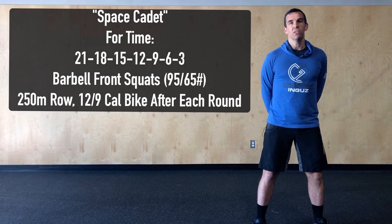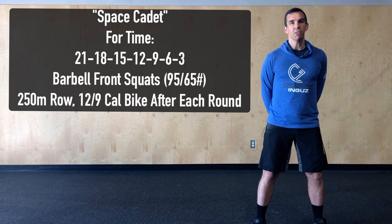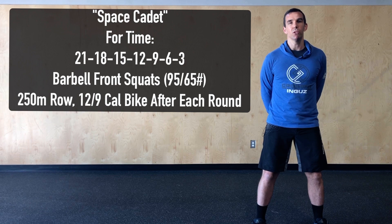Our pace on the runs will likely change as this workout progresses. We want to use the runs in the first half of the workout as a recovery so we can stay nice and consistent on the squats when we get back to the dumbbell or the barbell. As the reps decrease, let's try and push the pace on that run, especially in that last round when we know the workout is almost over.